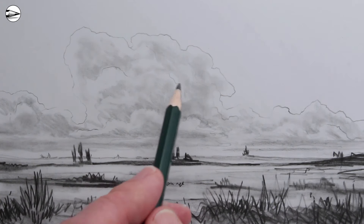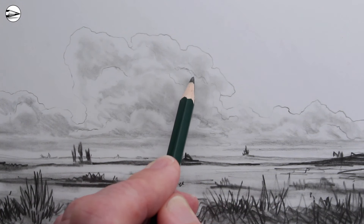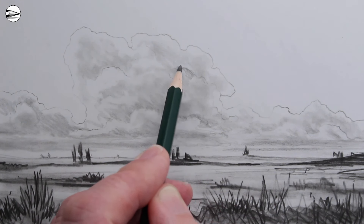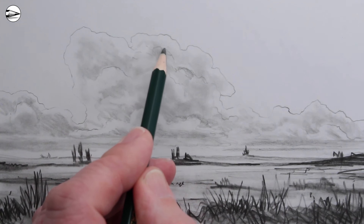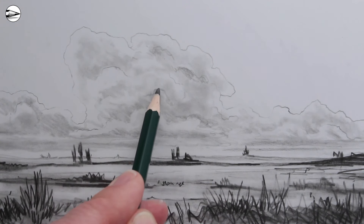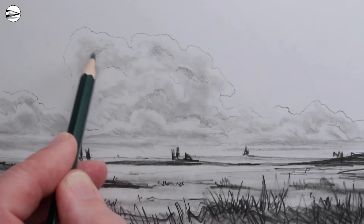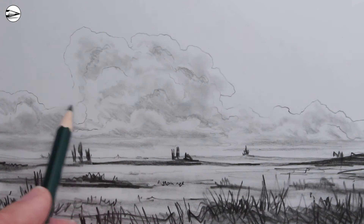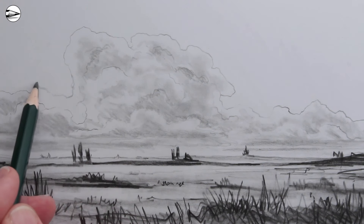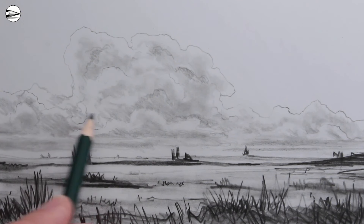By making the sky darker we are automatically making the clouds look brighter, because tonal values are always relative in a drawing. An area of the drawing will look lighter if it's next to another area which is darker. In this sketch it's a good idea to move the pencil point around when drawing and not just draw one thing at a time.